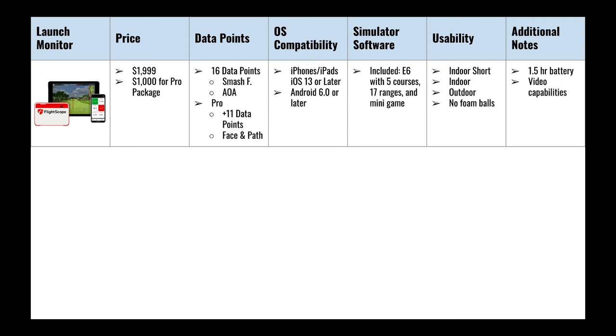The Mevo Plus is compatible with most iOS and Android devices. When it comes to simulation software, your purchase includes an E6 membership with five courses, 17 simulation driving ranges, and mini games — which is great value. The Mevo Plus is also very versatile, being able to be used outdoors as well as indoors.